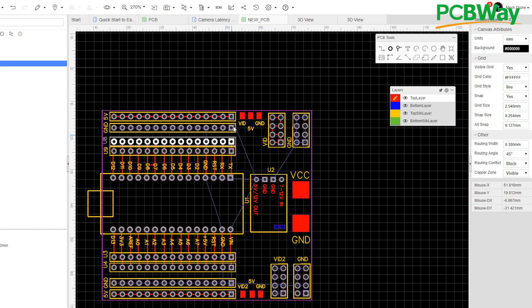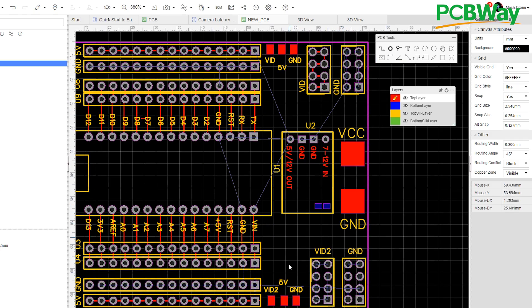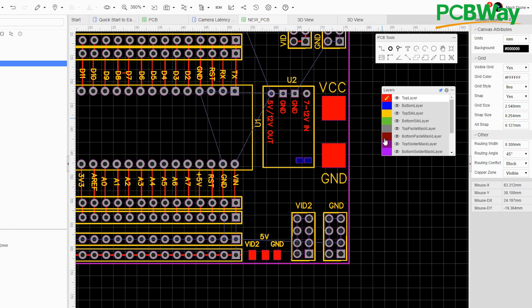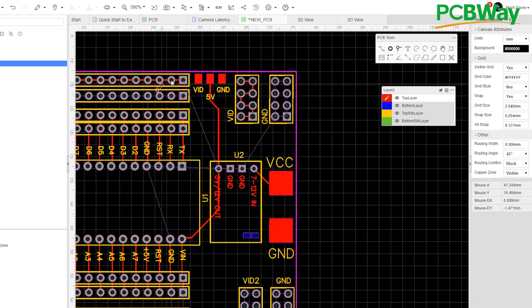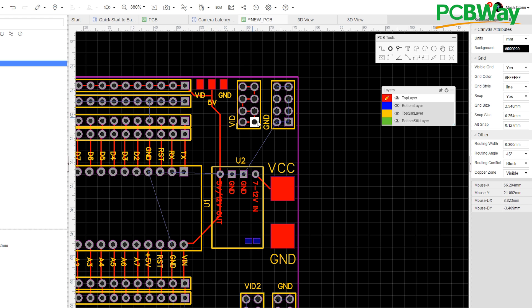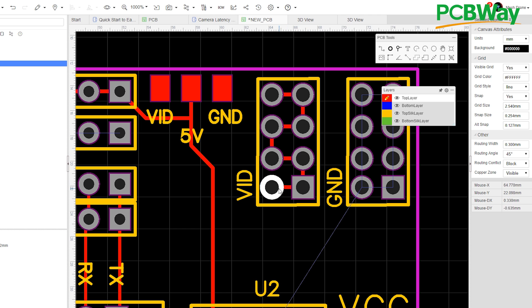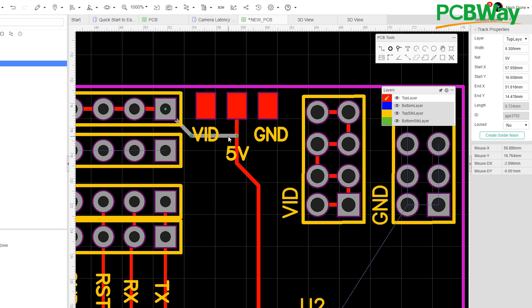I'm going to leave the ground unconnected for now because we'll handle that through the copper fill tool. Let's start with the VCC from the LiPo to the voltage regulator to provide power — connect it right there. Then here's the 5-volt output that powers everything: first to the Vin pin to power up the Arduino, and then another 5-volt trace to the 5V rail pad. This top row is 5 volts. We still need to connect the video signal here — all these pads are connected together.